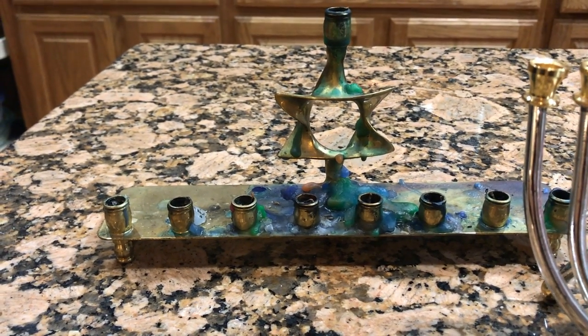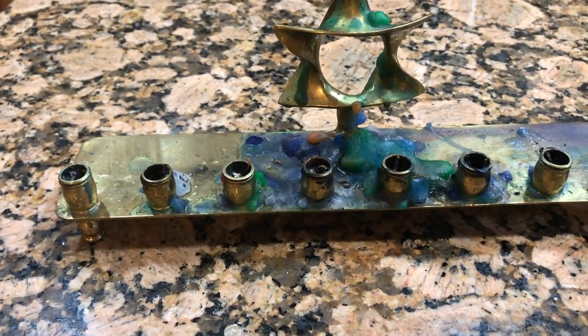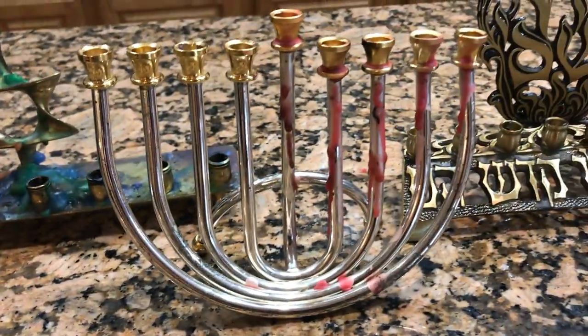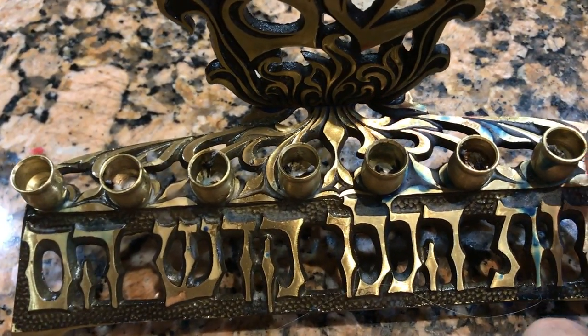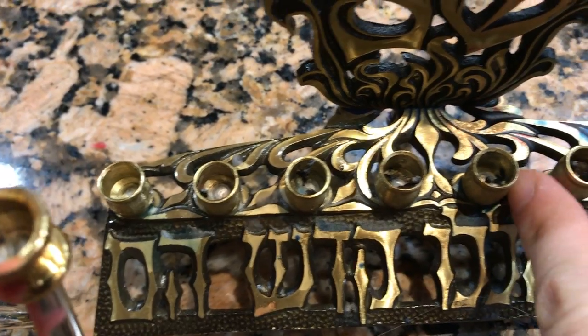These are the three menorahs I'm going to be working with. As you can see, this one has a lot of buildup over several years probably. This one here just has a bit of red. And this one here only has a bit, but it has all this nice detailing, and you can see that the wax has gone inside the crevices.